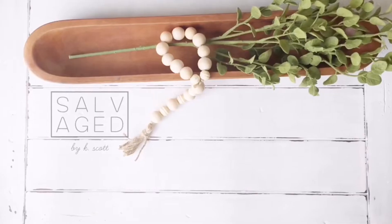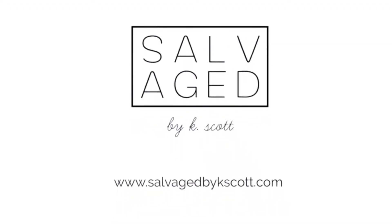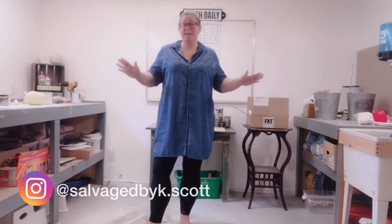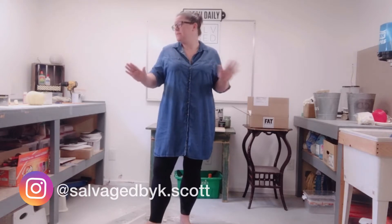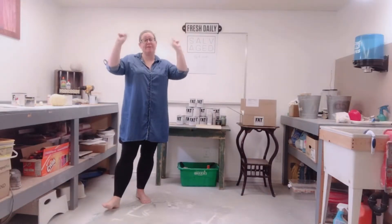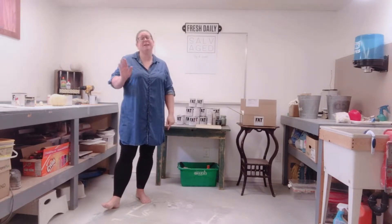I have made an entire business right here out of my basement workshop around painting and restyling secondhand furniture and home decor. Today I'm going to be working on cleaning up this disaster of a workshop. I have got bits and pieces of half finished projects, finished projects, sawdust, paint — everything is everywhere and I need to get it organized. This morning while my family is having fun running around upstairs, I have locked myself down in this workshop. I need to get this space cleaned up.